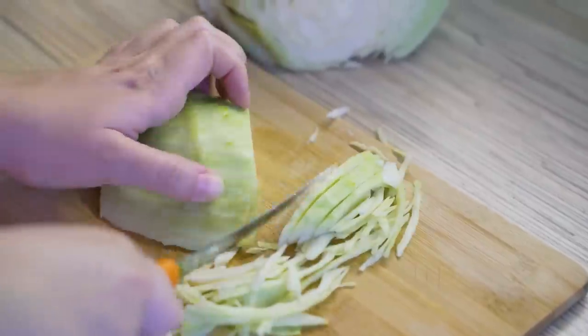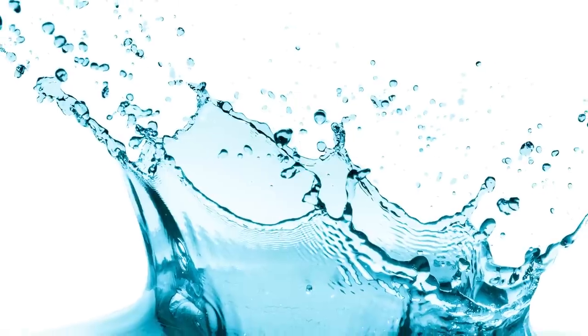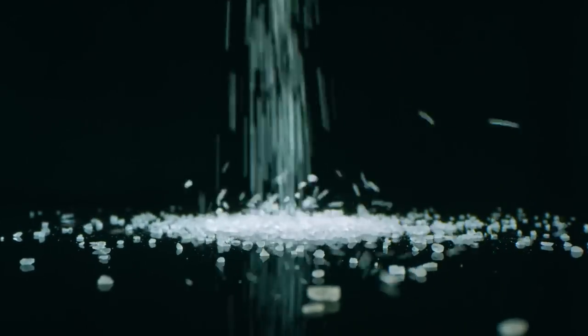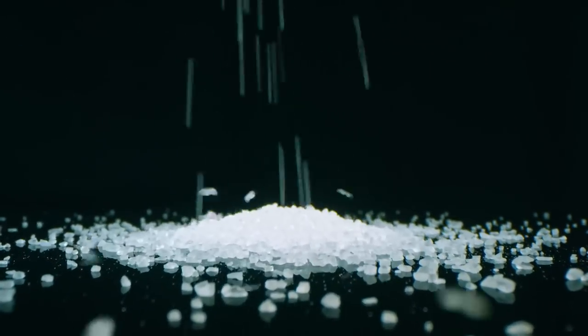Cabbage is mainly made of water. Once it is cut, the water starts leaking out. That water will dilute your dressing and make your vegetables swim in an unappetizing pool of bland liquid. Salting your cabbage allows water to be drained from the coleslaw to save your tasty side dish from becoming a disastrous soup.